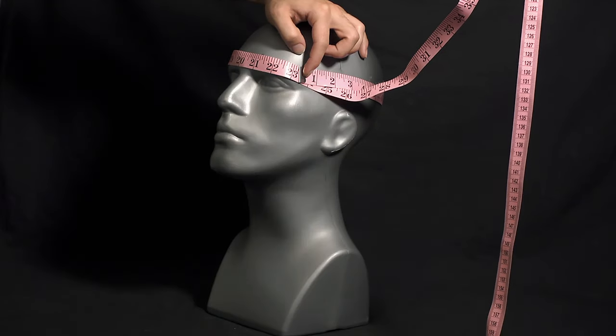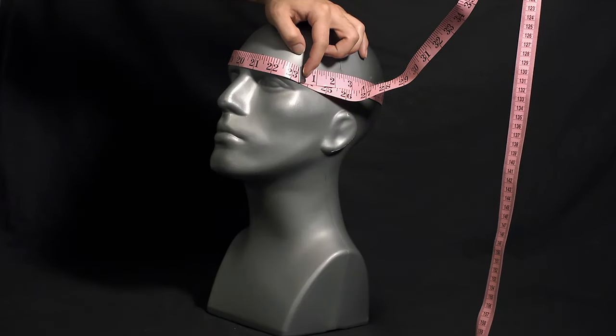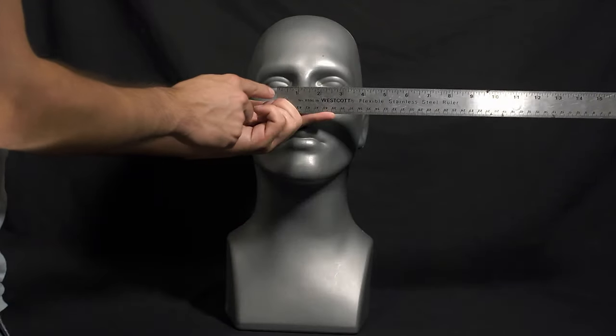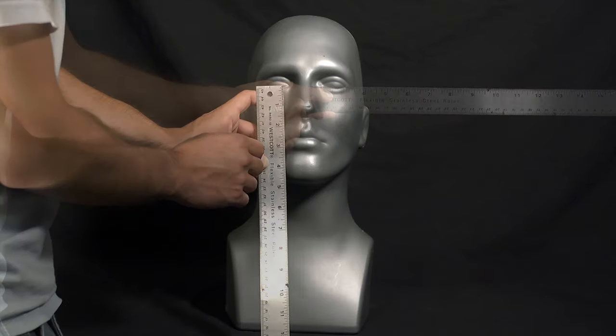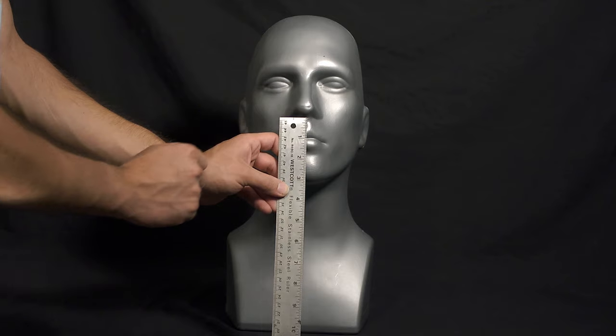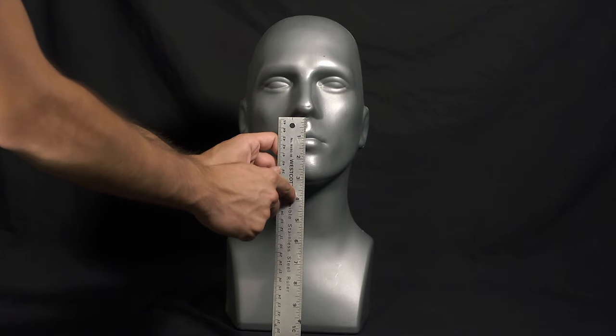1. Horizontal circumference of head at the widest section. 2. Vertical circumference of head. 3. Distance between pupils. 4. Distance from eyes to chin. 5. Distance from nose to chin.